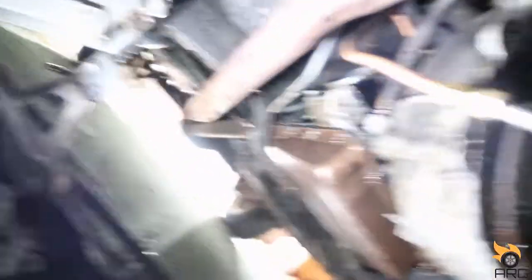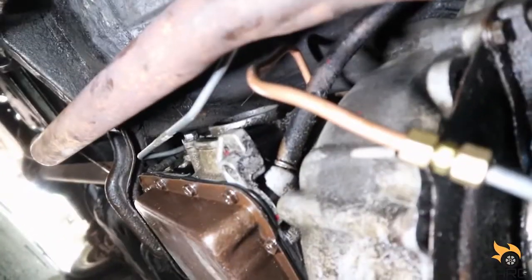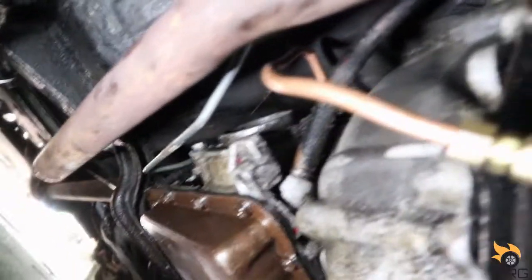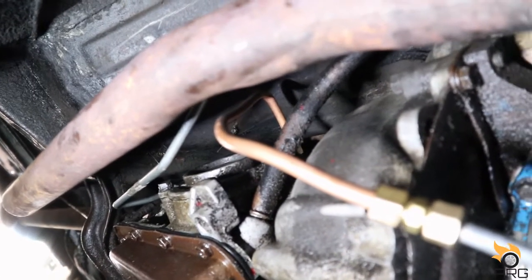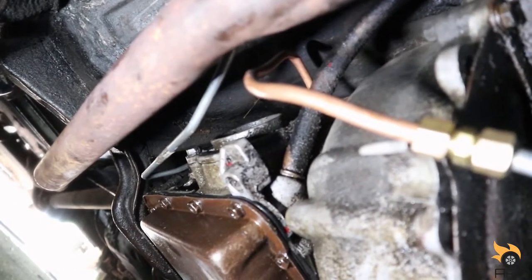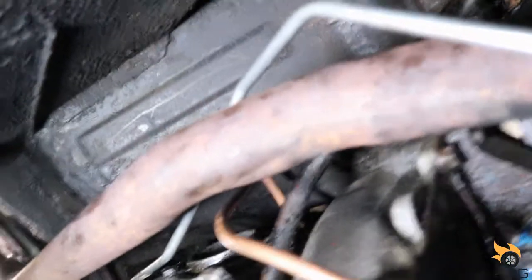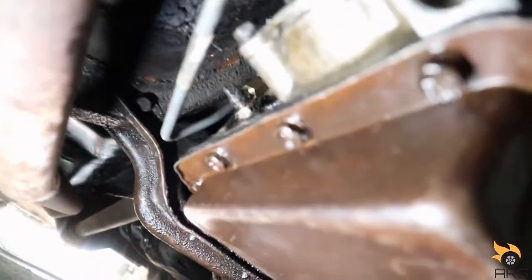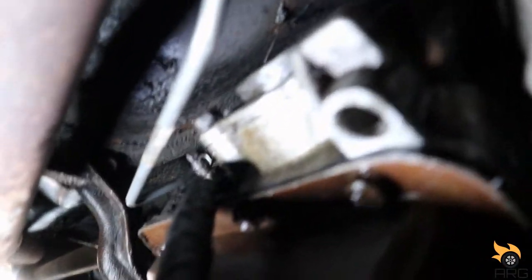I believe the old line must have hit the header or exhaust and eventually burned through. The new line is not touching but it's pretty close, so I think I'm gonna get some rubber fuel hose and wrap around them — so if it ever bounces while driving, that should protect it. That one's pretty far off but I'll definitely wrap the one that's close to protect it from the heat. Got it hooked back up, and the copper one going back there has the union fitting on that one.